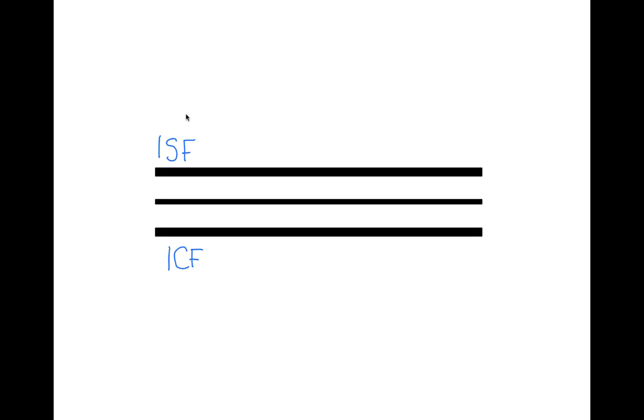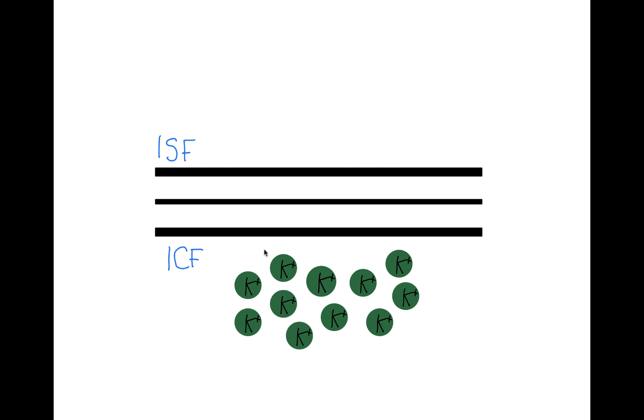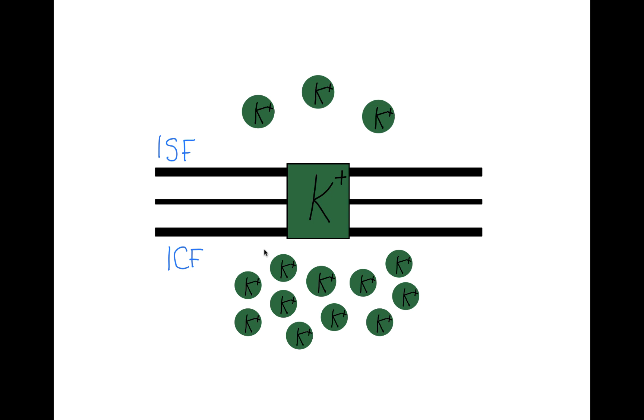So here we have our hypothetical cell that separates two fluid compartments, the fluid inside the cell and the fluid outside the cell. Inside the cell, we only have one solute, and it's going to be potassium. Outside the cell, we also only have one solute, which is also potassium. Inside the plasma membrane, we have a voltage-gated potassium channel, and when it opens, the electrochemical gradient will favor the movement of potassium from the inside of the cell to the outside. As physiologists, we want to have a much more rigorous understanding of this voltage-gated ion channel and how it works.